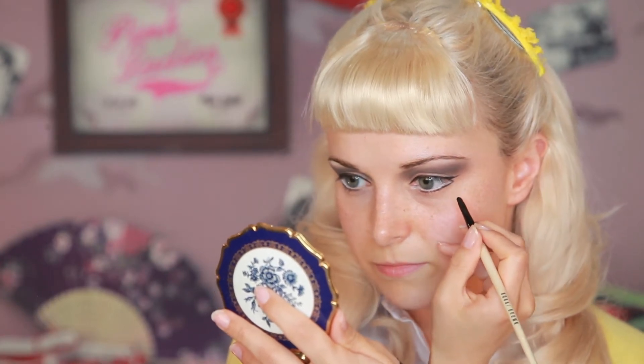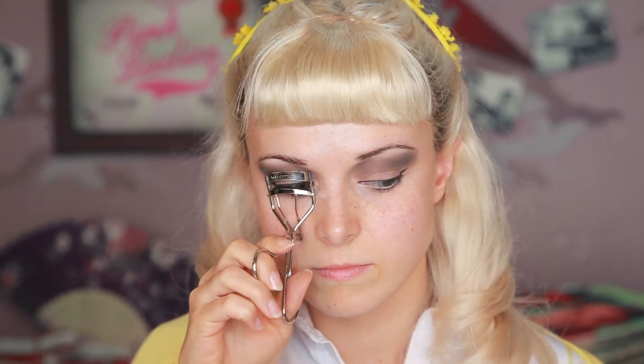This is exactly how they did it in the movie. It's a trick to make the eyes look bigger and catch the eyes of your own Danny Zuko. After curling your lashes, use mascara — I'm using Too Faced Better Than Sex.